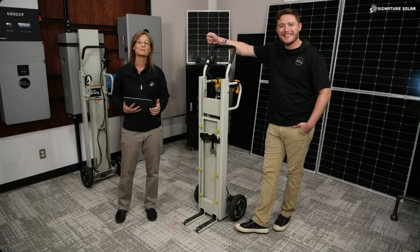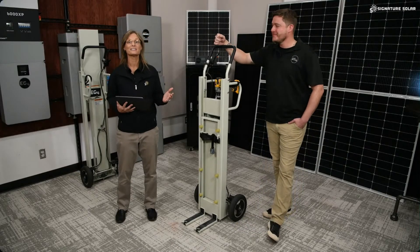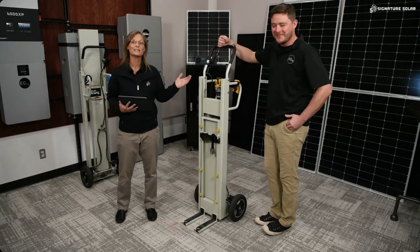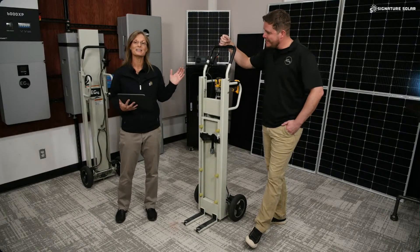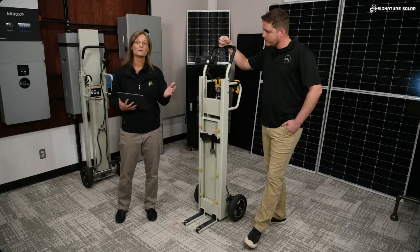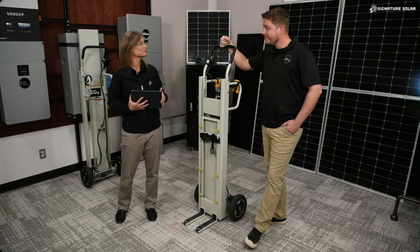Hey, welcome to another episode of Amp Up Solar Talk. Joining us today is Royce Naylor from EG4. He's here to talk to us about the all-new EG4 PowerLift Pro, a drill-powered lift designed to help make installing the heavy wall mount batteries easier, safer, and more efficient. Royce, welcome to the show — thanks so much for being here today.